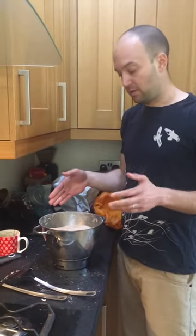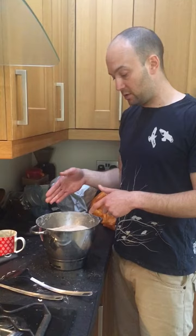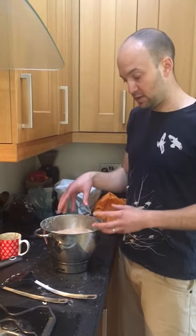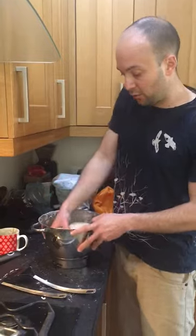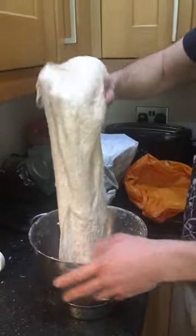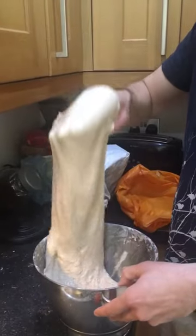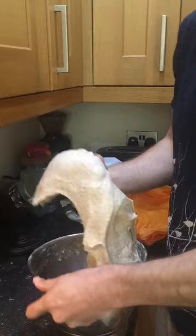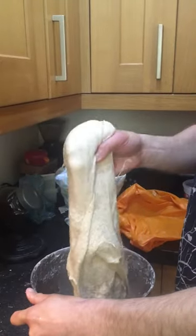We've now waited half an hour, just coming back to do the fold — it's a stretch and fold. You can see the elasticity in the gluten, and you're going to do this four times. They talk about doing it north, south, east, west. So you lift it up, get a big chunk of it — yours will hopefully be a bit smaller than this because you will have only done 500 grams. Remember, I've done a load and a half this time.